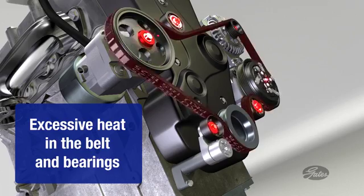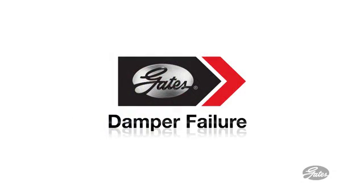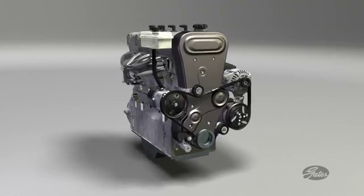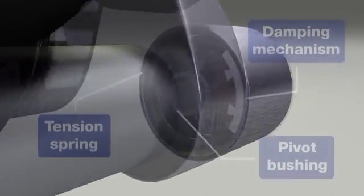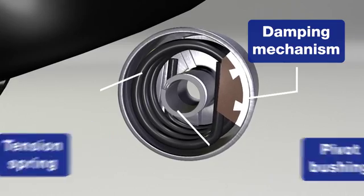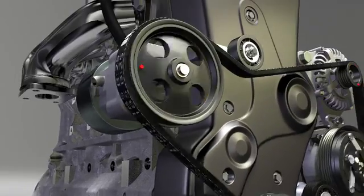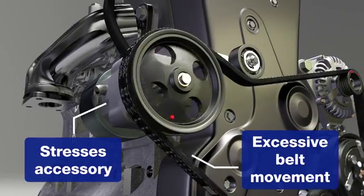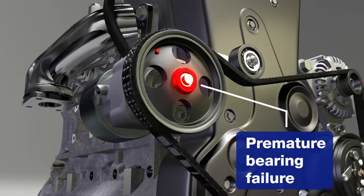A simple inspection of the belt will not reveal the condition of the damper. Let's look at the effect of a failed damper on the upstream accessory. The damping mechanism is critical to controlling vibration and power fluctuations. As the damper wears, it can no longer effectively limit tensioner arm movement. The belt then slaps against the next accessory, quite literally hammering it to death. Eventually, the accessory will fail prematurely.